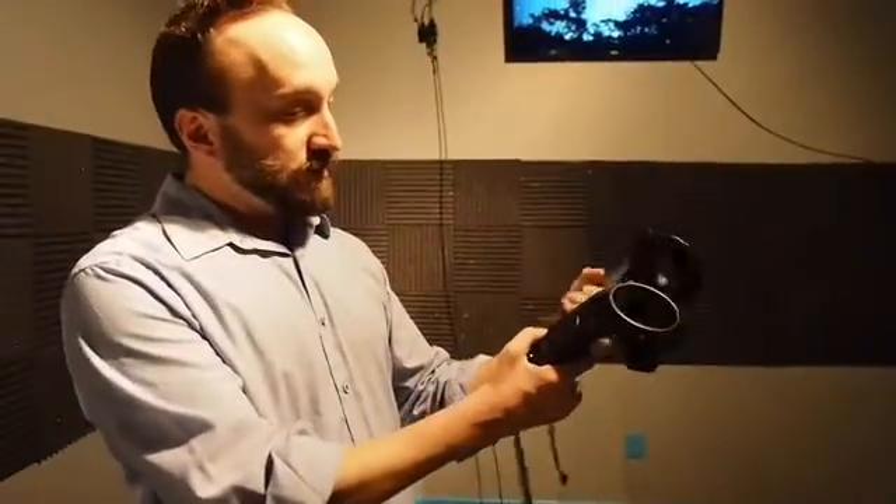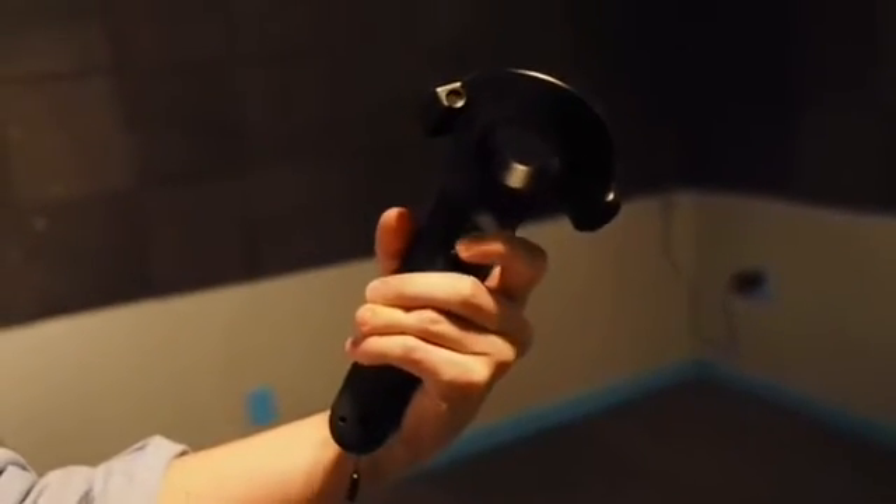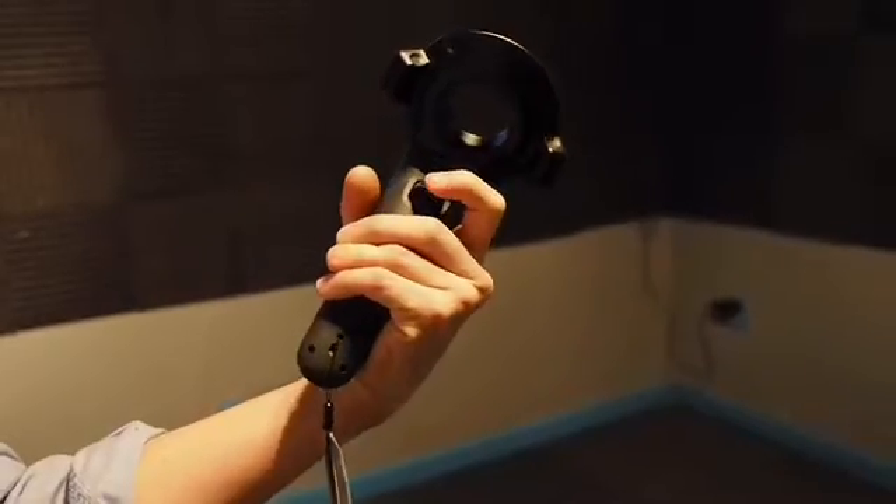These controllers are simple but versatile. There's a secret little button on the side — a lot of times if you're trying to squeeze something or reload a gun, you press this little button. Obviously, if you're trying to fire things, I always tell customers this trigger here in the back is used for that, and sometimes you use this trigger like you're grabbing something. So when you pull the trigger, I tell customers to think about grabbing something with your hand.